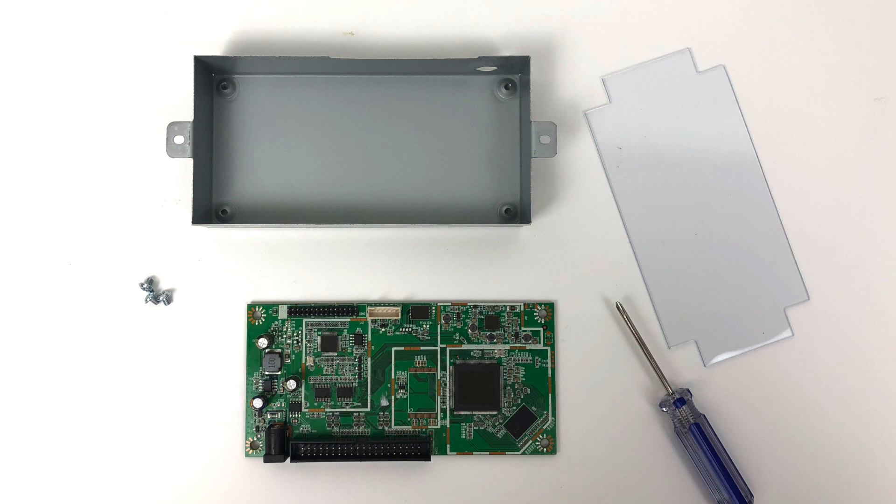There are three screws here because we've already removed one of them for the ground to the LCD. After removing the board from the metal casing, you'll see a plastic little separator in there. Do not lose it — make sure you put it back in when we reassemble everything. This will keep the board from shorting out on the case itself.